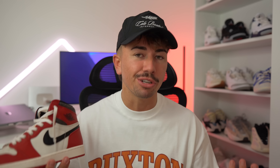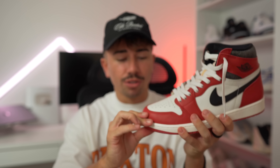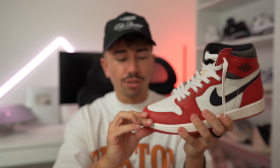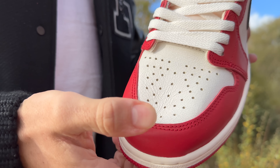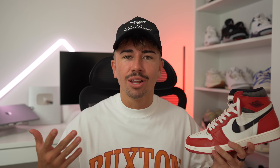Either way, in my opinion, this sneaker is very, very well done. The details are executed very, very well — everything from the look of the cracked leather to the sail midsole, which is nice and lightly done, nothing too extreme. From afar you wouldn't even tell this thing is aged, but up close you can see all of the small details. With the story that's attached to it, I think it's really nice and something we can all appreciate.